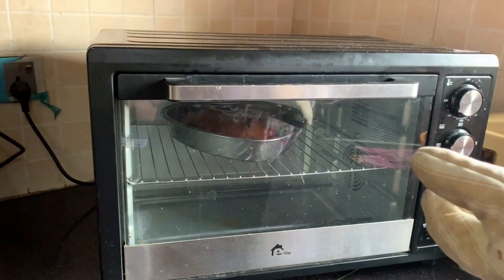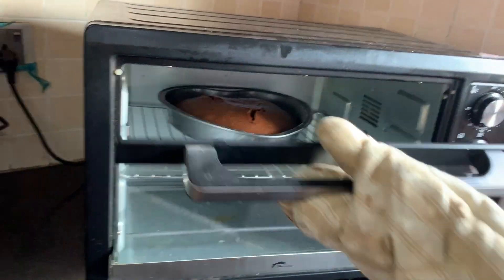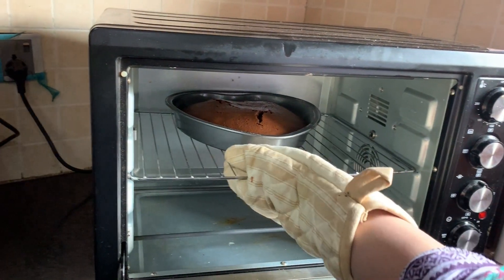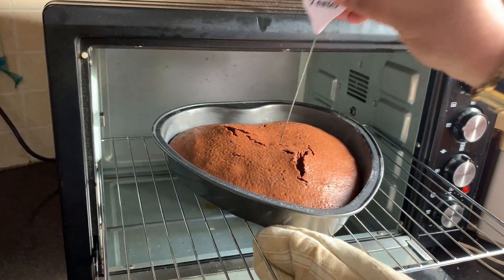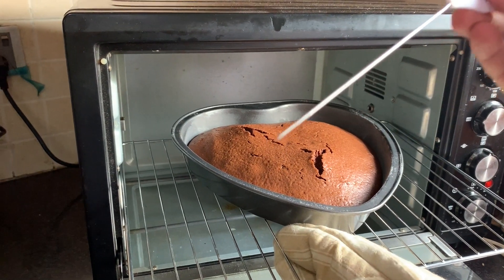Now we have to remove the cake. We have removed the first layer, and now we cut the second layer. We made butter paper on the bottom layer — it is coming out clean, which means it is all right.